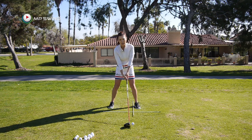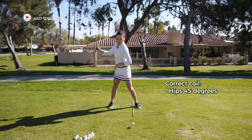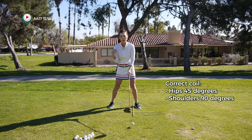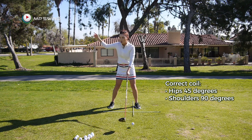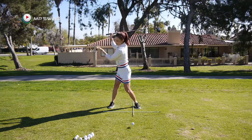In the backswing, the correct coil looks like this. When you turn, your hips turn about 45 degrees, and during that time your shoulders are turning about 90 degrees, which is twice as much. While your shoulders are turning 90 degrees, your hands are traveling from the setup position to the top of the backswing, which is either ear high, or if you're flexible, you will go past a little bit higher.